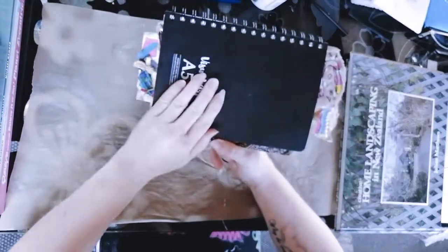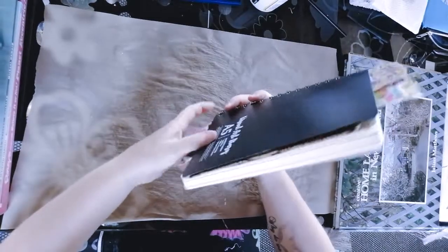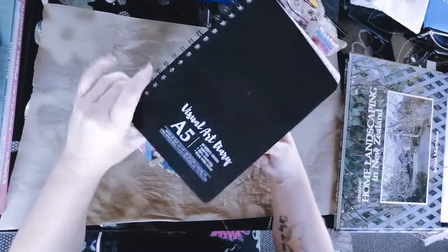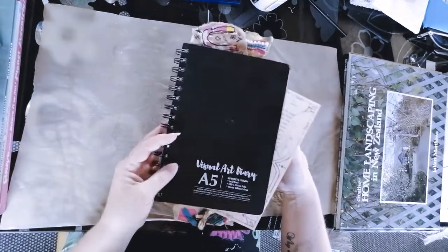The other thing you could do is get a visual art diary. This is just a really cheap one — I think it was about $3. These are good because with the spiral spine, you can lay them completely flat, which makes them easier to work on.